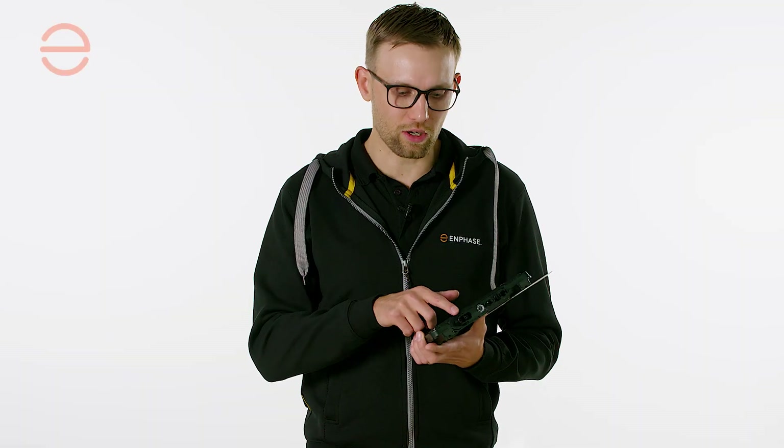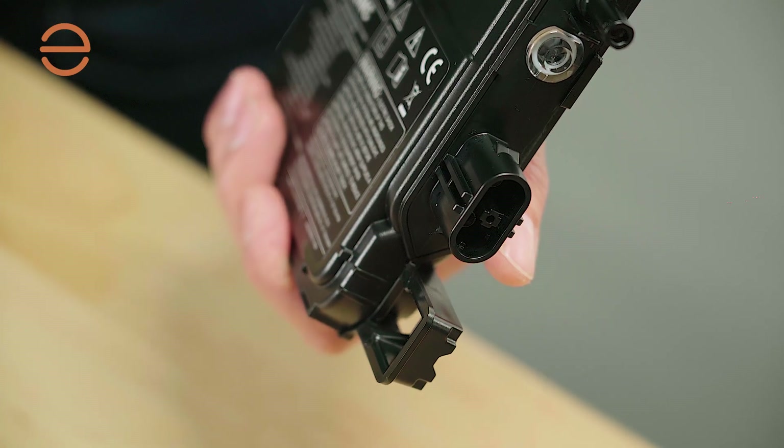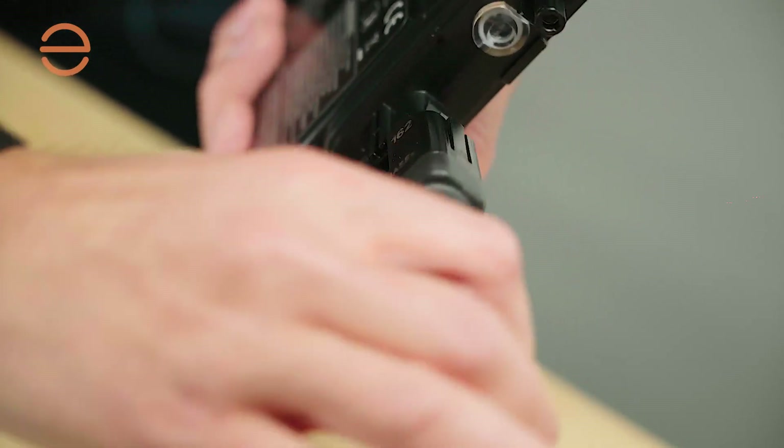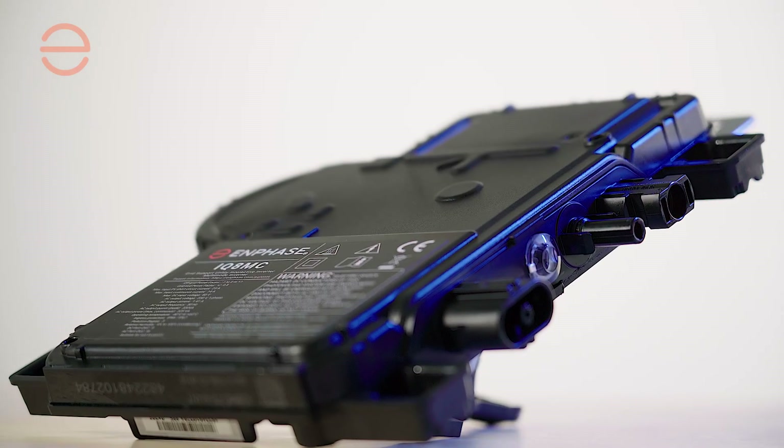The connector is still the IQ cabling connector that we used in the IQ7 series, so there's no difference in installing this. Also, the mounting plate and overall dimensions and weight are exactly the same.